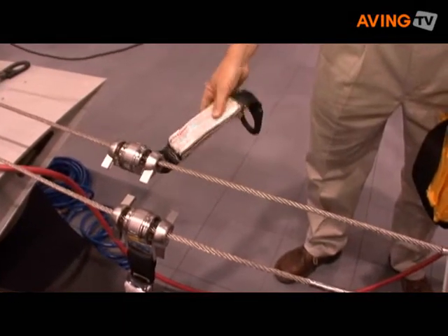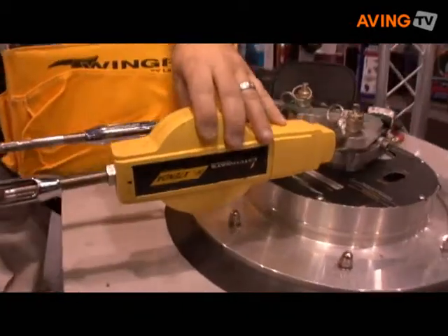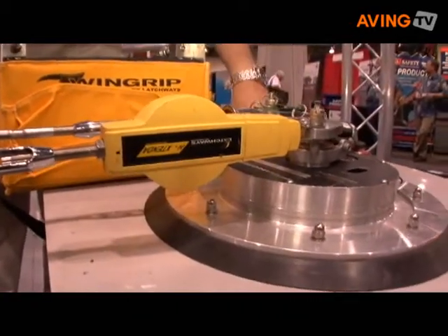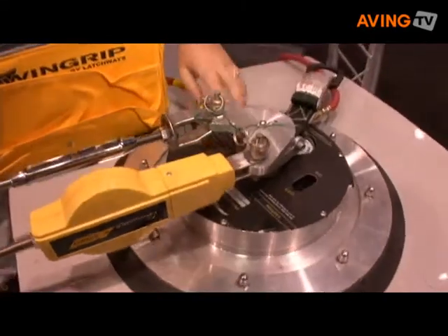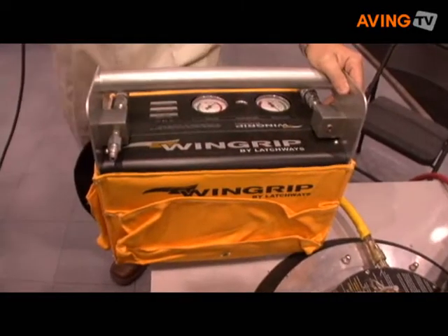If you take a fall, the energy absorber absorbs energy and prevents the pad from damaging the wing or becoming dislodged. And all this provides a safe working environment for the workers on the wings.